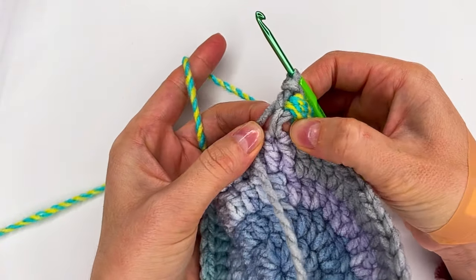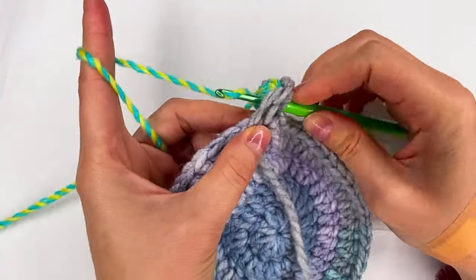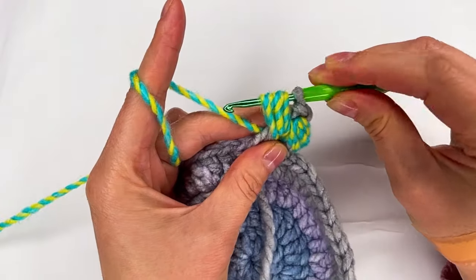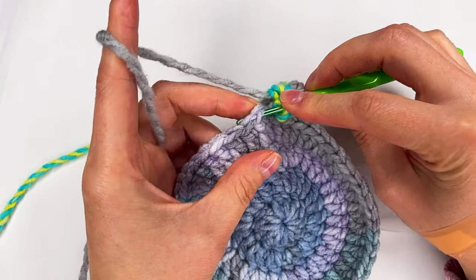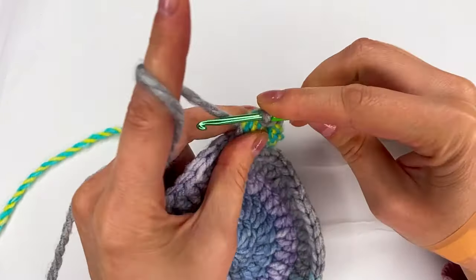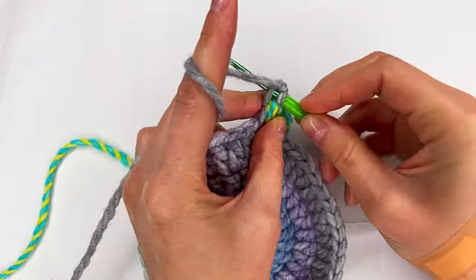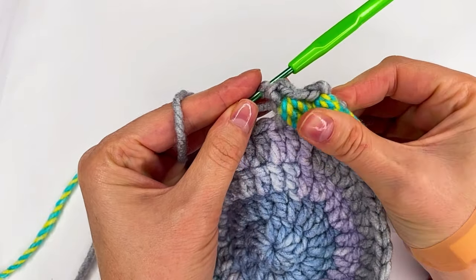So this time the space is here where I go with my hook. I make it longer, then yarn over and go back. And again make it longer — three of them. Now I leave this yarn and take the other one. I go to the next stitch, pull through, make a long loop, grab the yarn and pull through all of them.